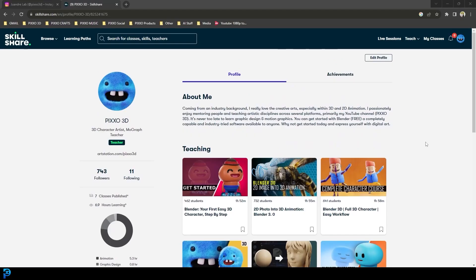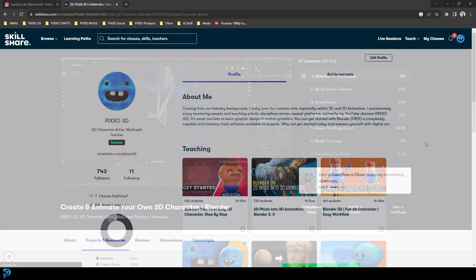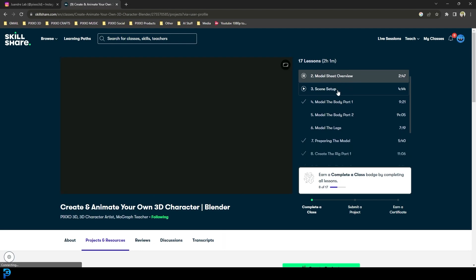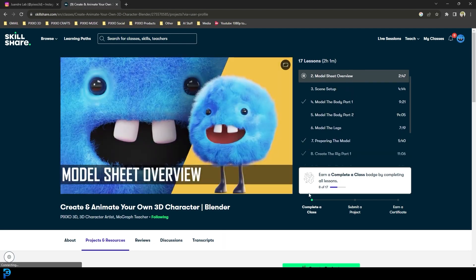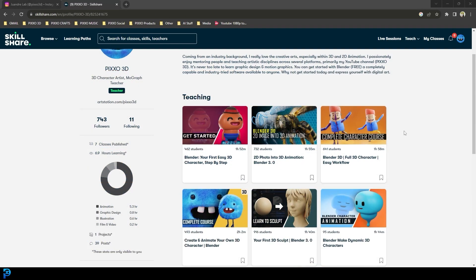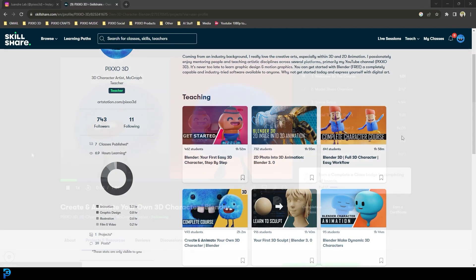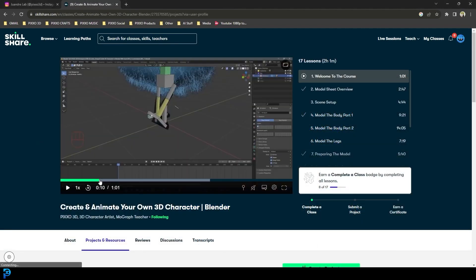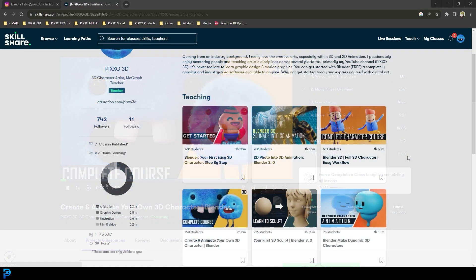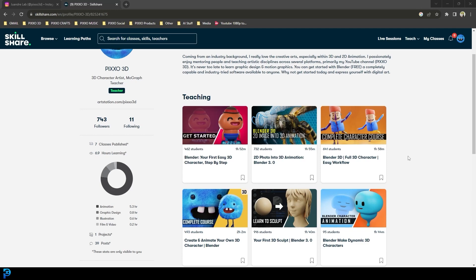If you ever want to take your Blender skills further and you want some high quality courses, you can look in the description below and use my link to get one month of free Skillshare. You can check out some of my courses - they're all Blender and take you step by step through awesome projects with all the files and resources included. So far I've had hundreds of students and the feedback has been fantastic. Let's get started with this tutorial.